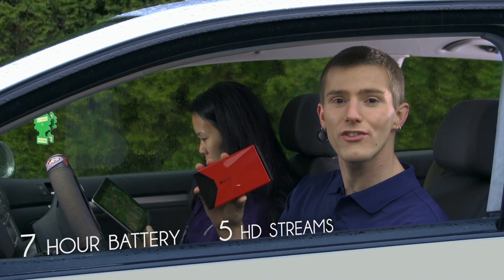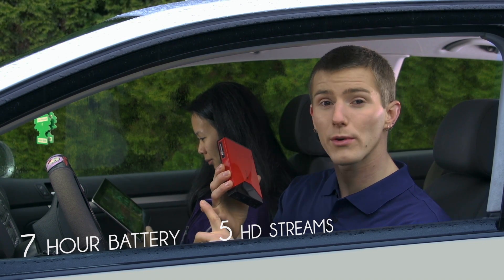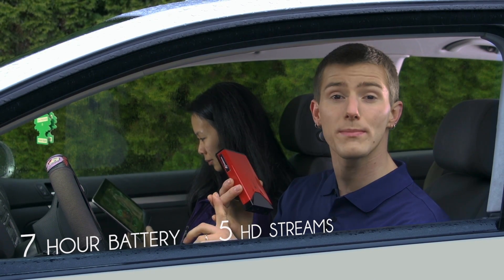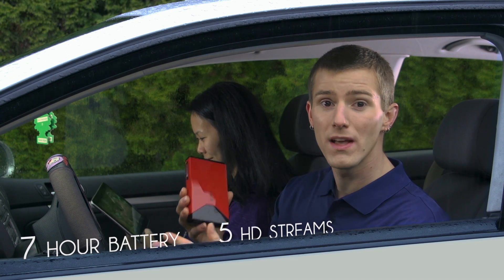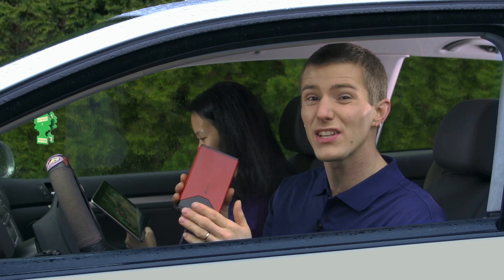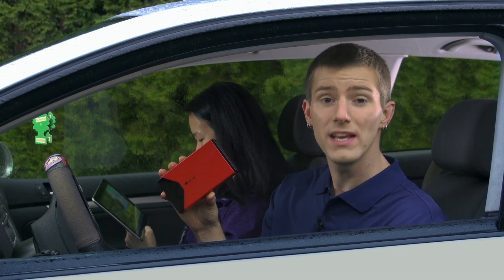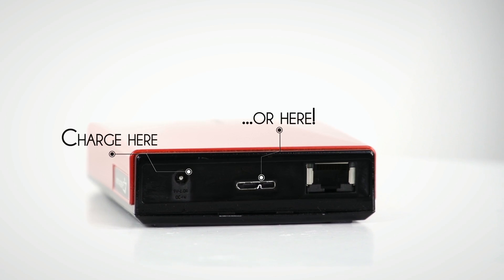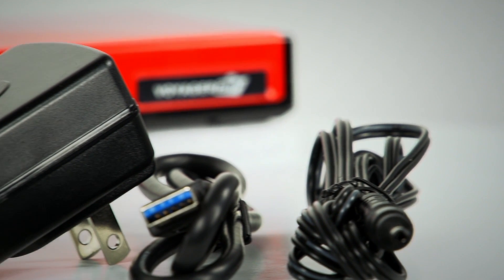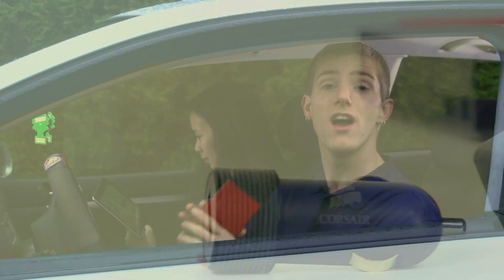With its integrated battery, the Voyager Air is perfect for long road trips. The battery lasts for up to seven hours on one charge, and it can stream to up to five concurrent users, so everyone can have on-the-road entertainment. And if you have an even longer voyage to go on, you can use the flexible charging options to keep it topped up. It charges from either the USB interface or the power input at the back, and Corsair includes a USB cable, a wall wart, and even a car charger.